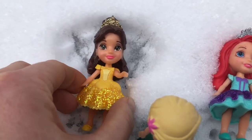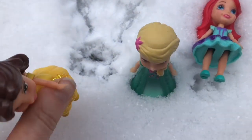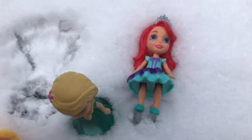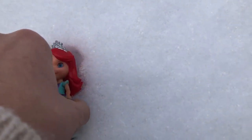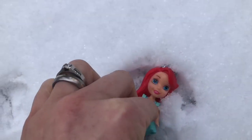Belle makes an upside down snow angel. Ariel, would you like to make a snow angel too? Let's go over here in a fresh patch of snow. She makes an upside down snow angel too.